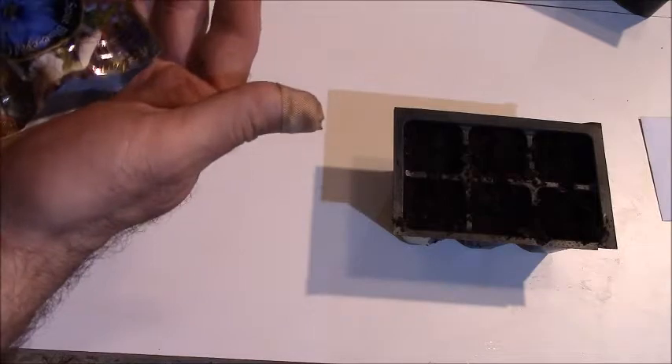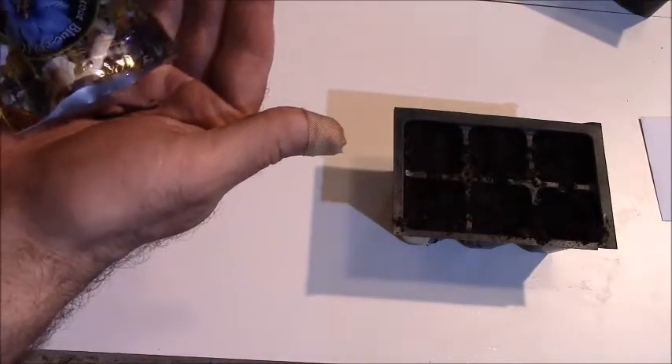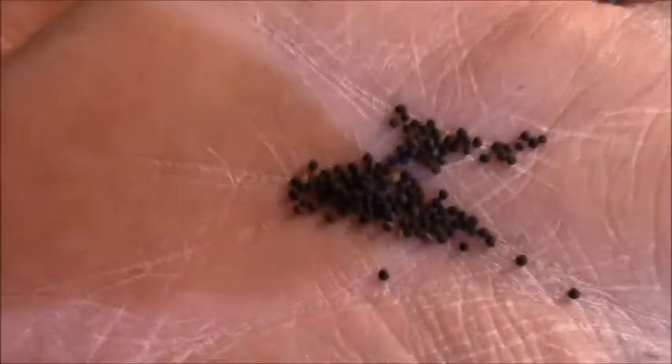So this is a very small perennial, and I mean it's very tiny — it's going to be like six inches tall. The seed is quite tiny as well, as you can imagine. And this needs a little bit of a cold treatment, so about one month.